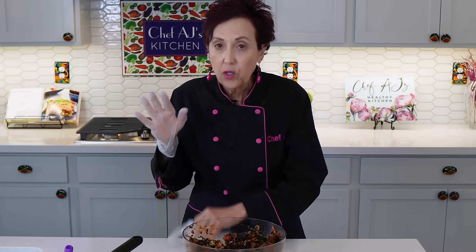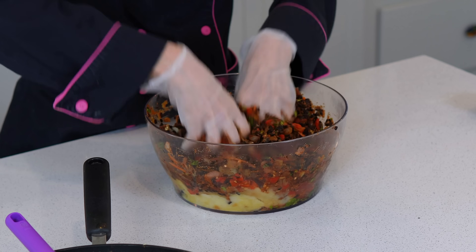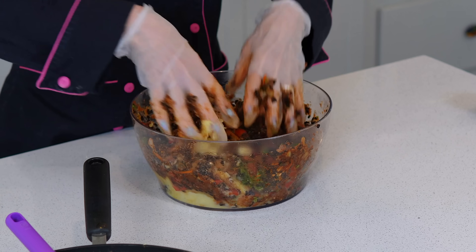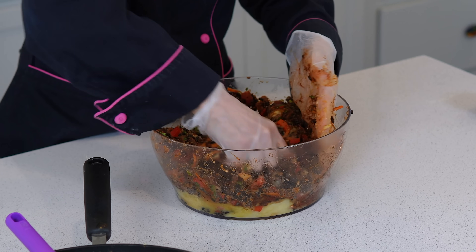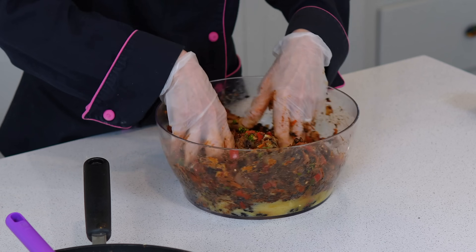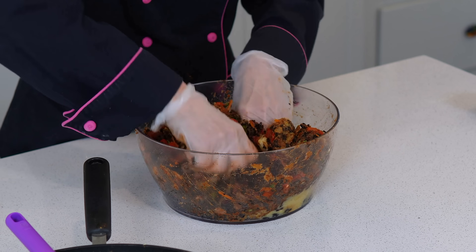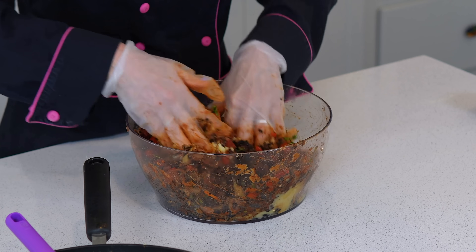I always make sure I use latex-free gloves because every now and then you have somebody with a latex allergy, and if you want them to eat your food, you want to make sure. I have also rolled these into little balls — not meatballs, but veggie balls — and air fried them about 20 minutes at 400 degrees. That's kind of a fun thing to do.